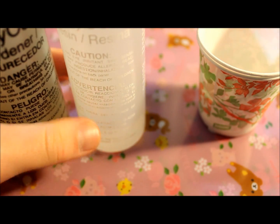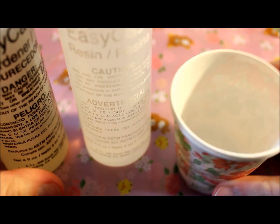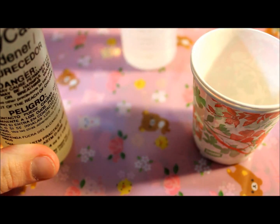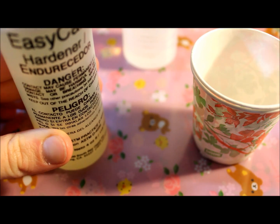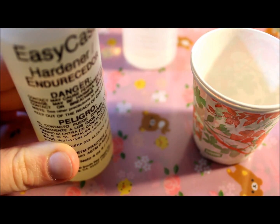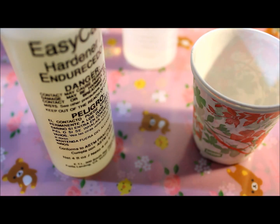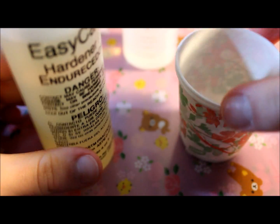You can either pour in the resin or the hardener first — I found it really doesn't make a difference for me. But make sure you store this in an area where it's not too cold because it will start to harden and it'll be harder to mix. You'd have to use a hairdryer to heat it up, and that's not fun.